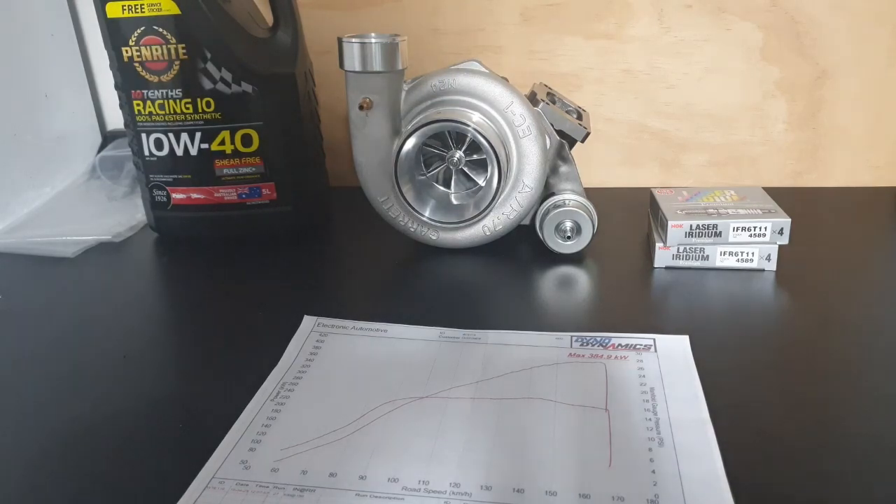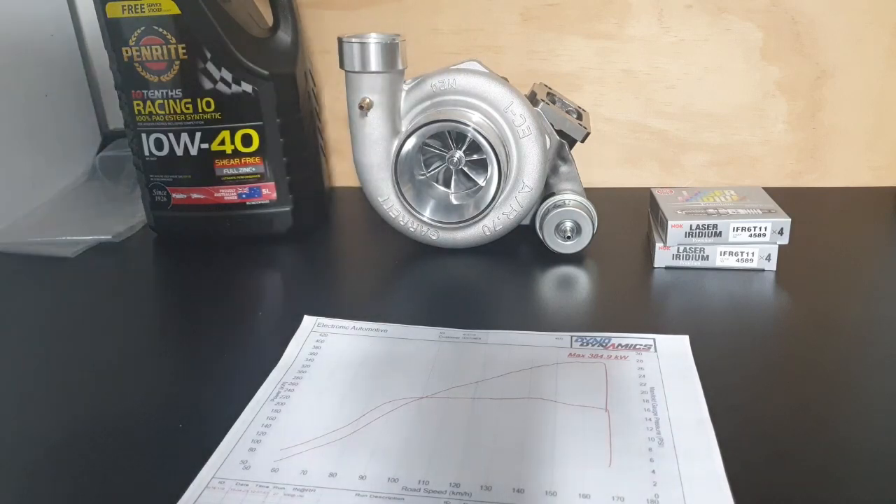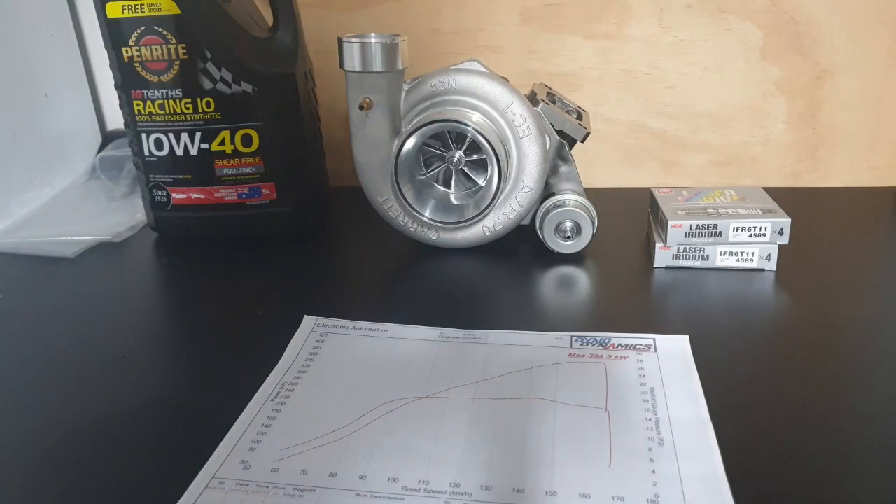The good news is I've got another build coming — a 2006 BF, stock standard ZF transmission. I'm looking forward to doing that and seeing how much power we can get out of that one. Ciao.